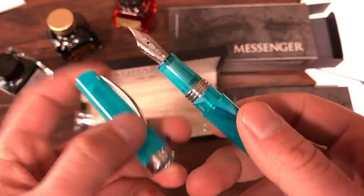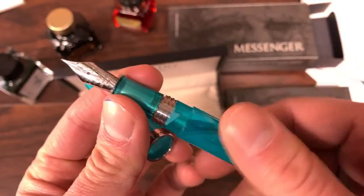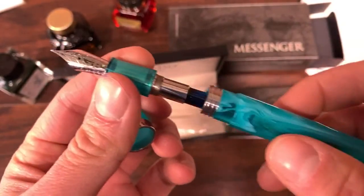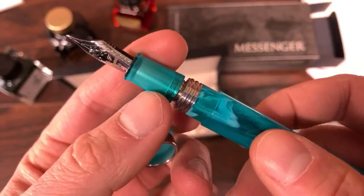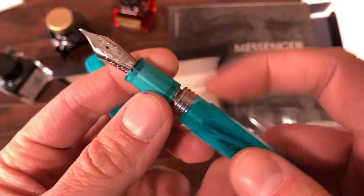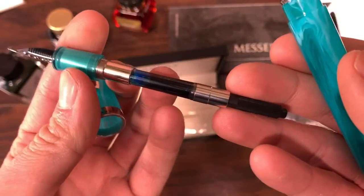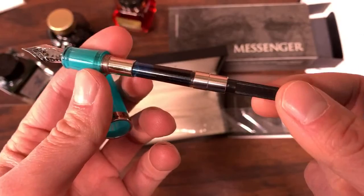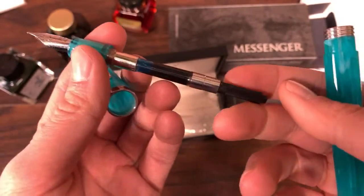We screw off the cap and we've got metal barrel threads, which give way when we unscrew the section. We have a metal intersection and a metal sleeve inside the acrylic resin section. And then we have a converter — the standard threaded Schmidt K5 type converter.